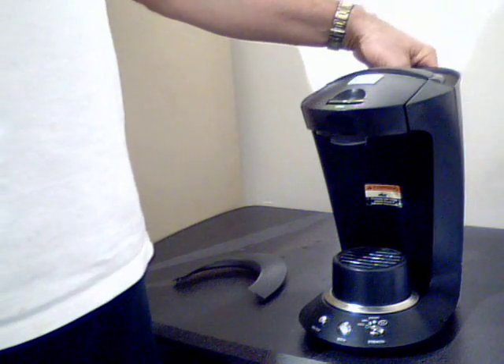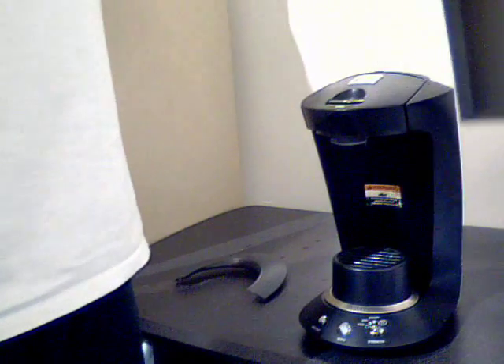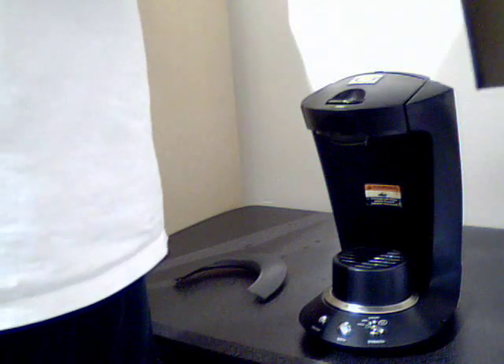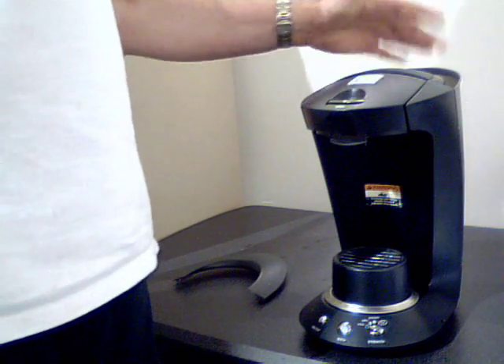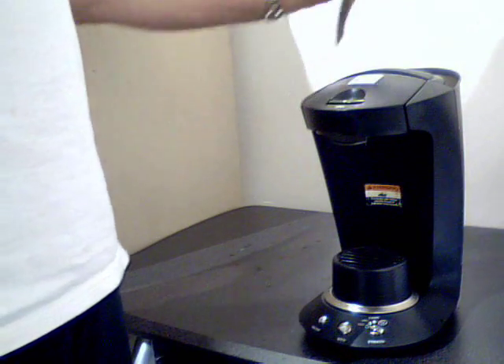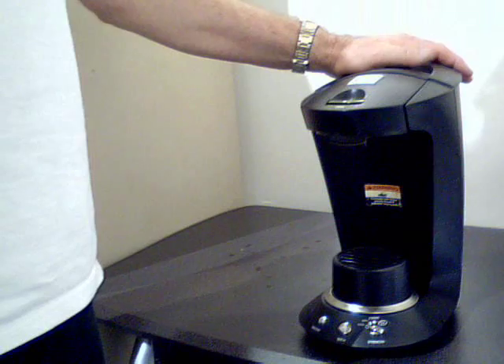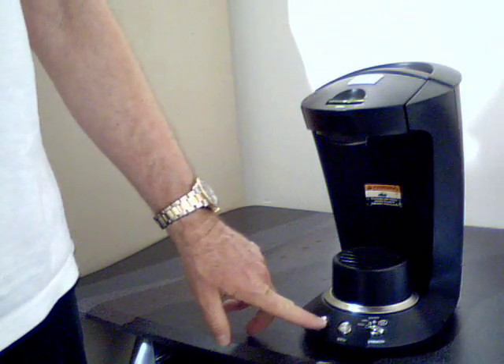When you take your machine out, this back part of the machine comes off. This is the water tank right here, and it's detachable — it just kind of drops back in and sits down like this on the back of the machine. So I want you to put water in it, put this top back on it like this, plug it in, and then turn the machine on.